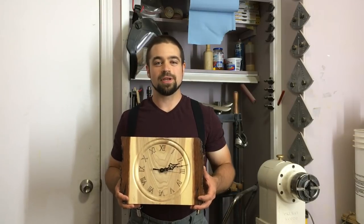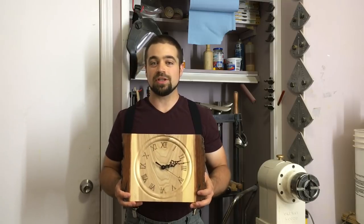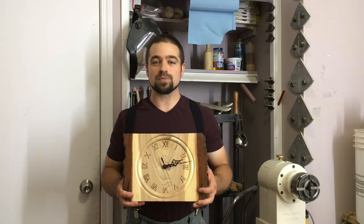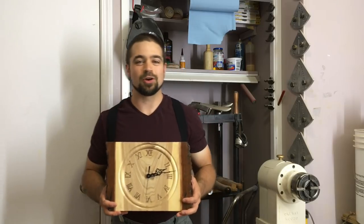Hey everybody, welcome back to my shop. This week we're going to turn a little clock. I've had these clock kits sitting on my shelf for a few months now, so it's about time I get one done. Please remember this is not an instructional video and is meant for entertainment purposes only. Your safety is your responsibility. Let's get started.